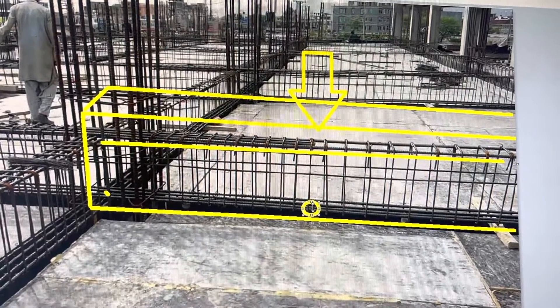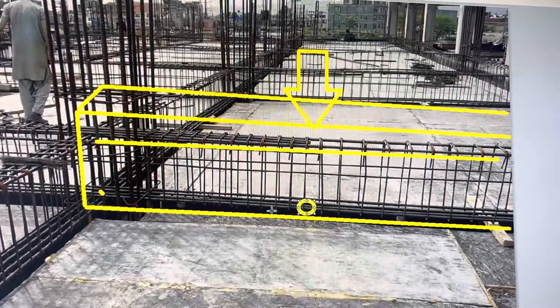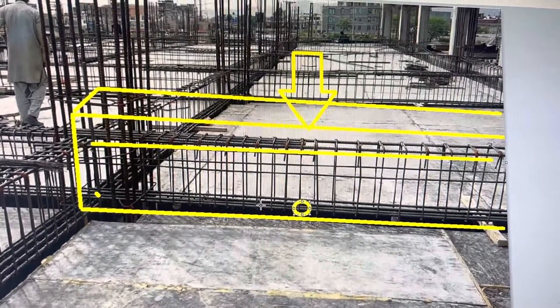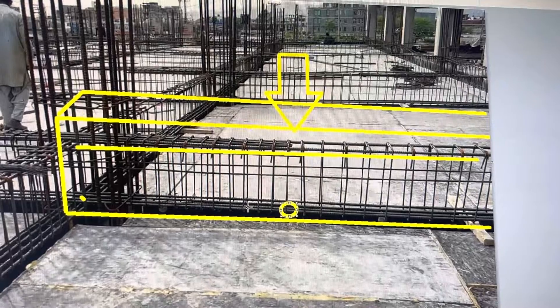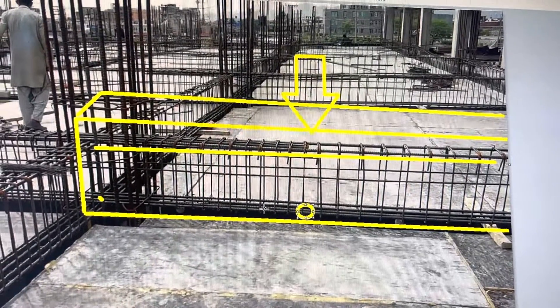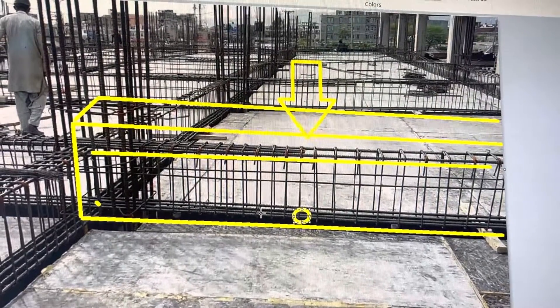That is the reason you should avoid core cutting at the bottom and edges — around two to three inches from the bottom of the beam. It is always better to consult your engineer before core cutting. Don't just listen to AC technicians or your interior decorator.